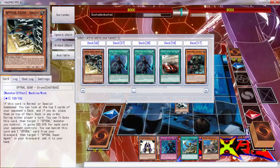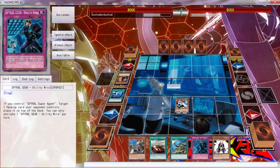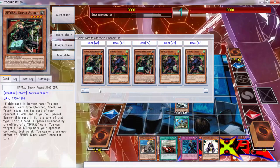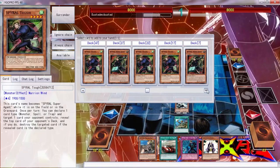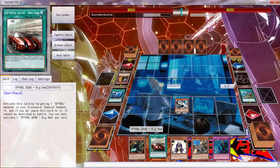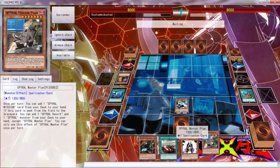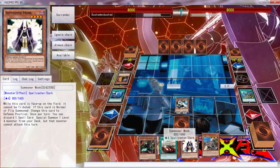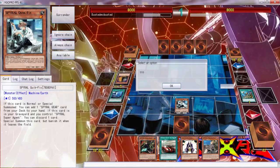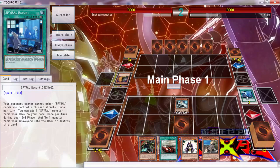I guess we get a Big Red. I don't know how we're supposed to special summon some of these cards. There's no special effect — I don't know how to get that card on the field. Sadly, we're going to have to kill our Spiral Resort, but it's cool because once we get another one...